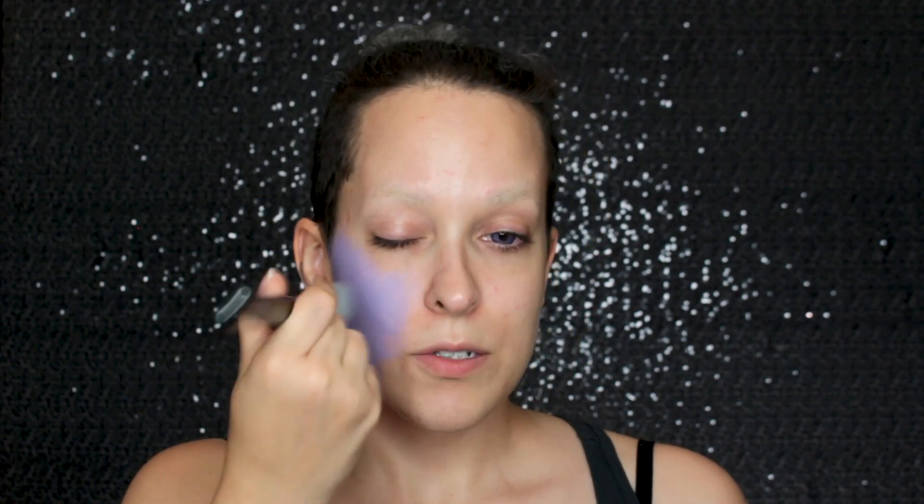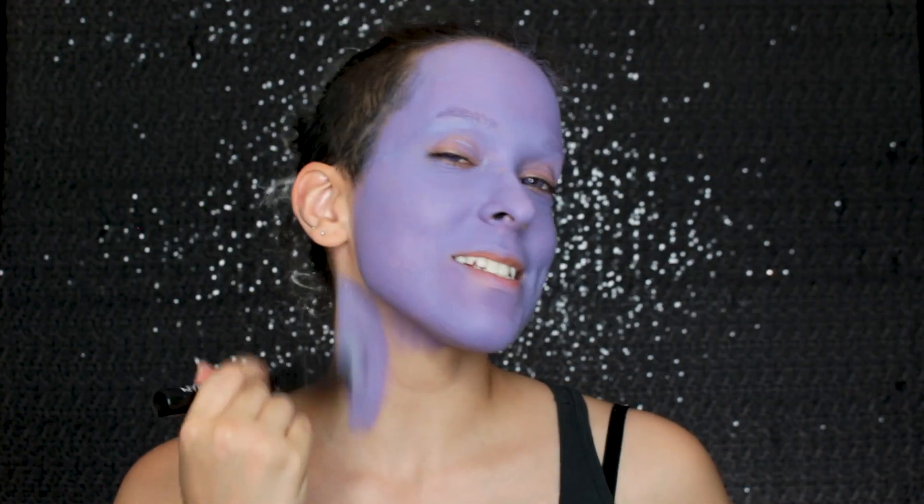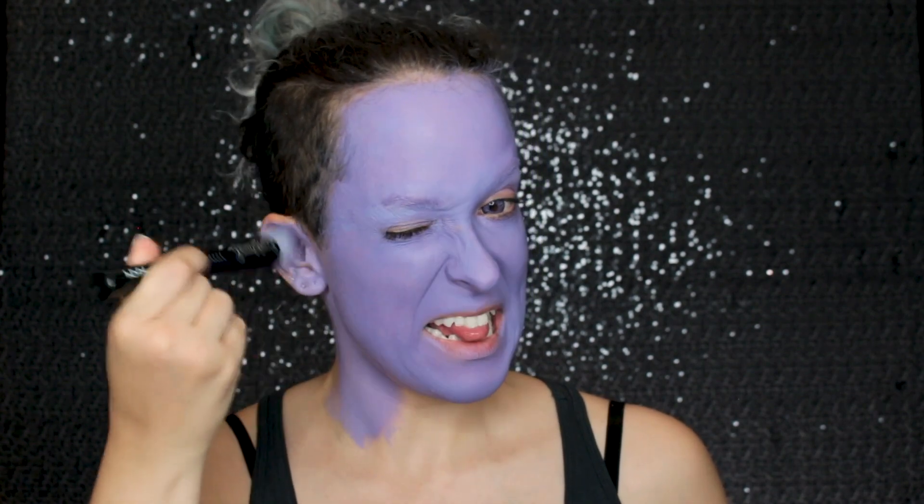For the purple base for my skin, I'm going in with the Snazaroo Lilac Water Activated Face Paint. This one is a tiny bit darker than I'd like, but I will be highlighting so I think it'll be okay. All you have to do is activate it with some water. I'm using a flat-topped fluffy brush to apply this. I'm doing crisscross strokes on my face — I don't want the application to be streaky. I'm also applying it to my neck and ears.